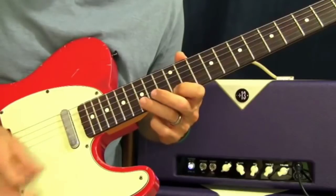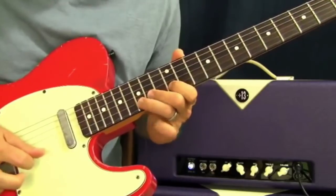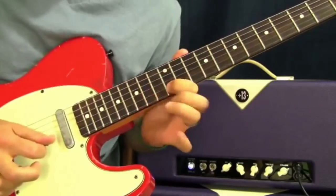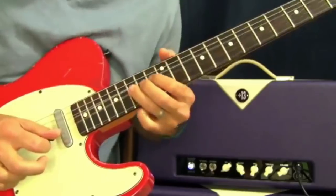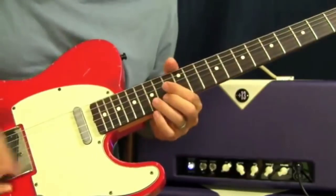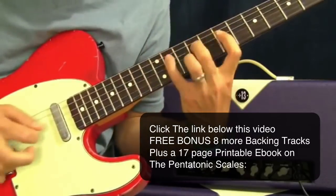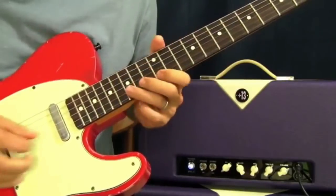Then I'm going to go to the B string and pull off from 15, 14, to 12, and then bend up. What you're doing there is basically staying in E major, but then ending this run in E minor pentatonic.